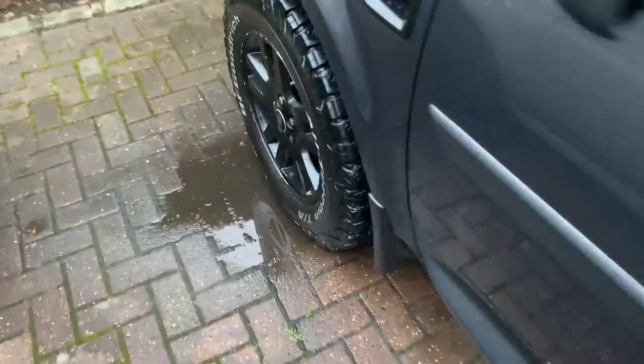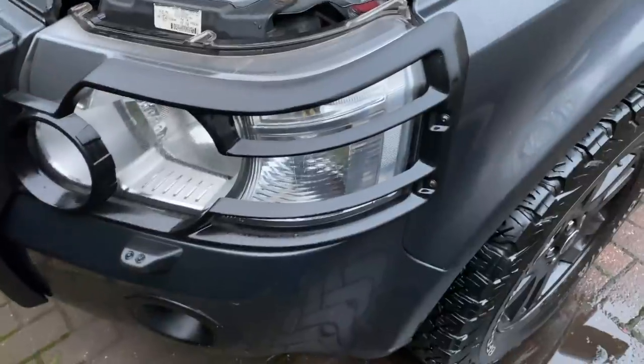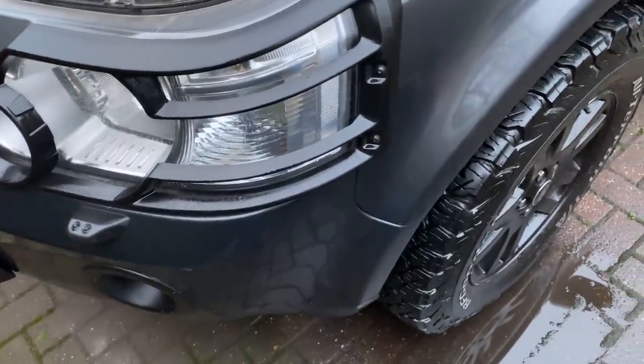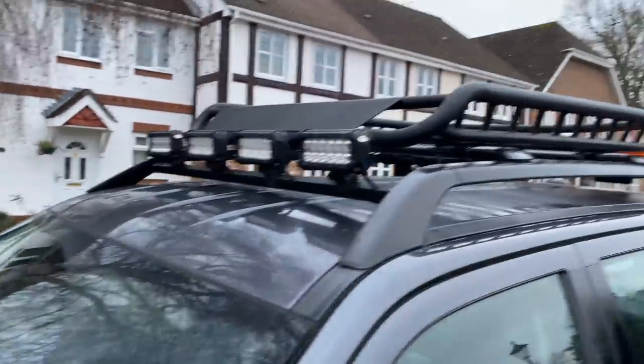I've got vented discs all round with Mintex pads, grooved and cross-drilled, and they work fantastically. Really, really well worth doing, especially if you drive quite fast — you need to be able to stop in a hurry. Looking at my list, we've talked about wheels and brakes. We've looked at the amber lights. Looking higher up on the car, we've got a roof rack — I think it's made by Expedition Racks. It's like a roof basket.